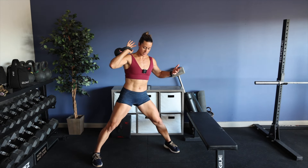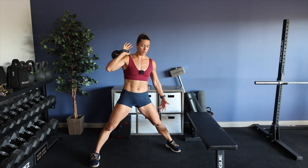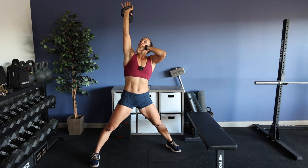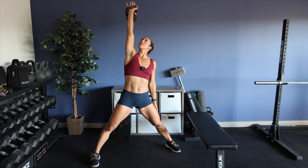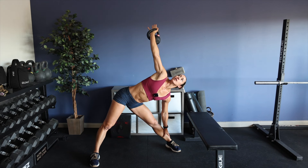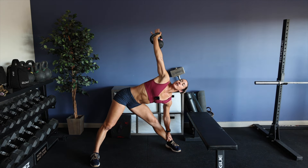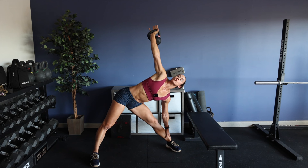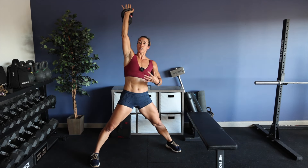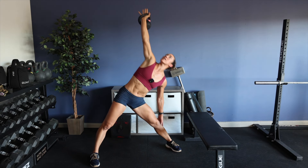We're going to do a kettlebell windmill. Widen your stance significantly — think of a standing straddle where your feet are outside your shoulders, feet parallel to one another. Press your arm overhead, eyes stay on the kettlebell, wrist over shoulder, arm locked out as much as you can. Opposite hand finds your thigh. You're going to slide your hand down your thigh as low as you can go. If you can get to your ankle or foot, beautiful. Hold, and then come back up.